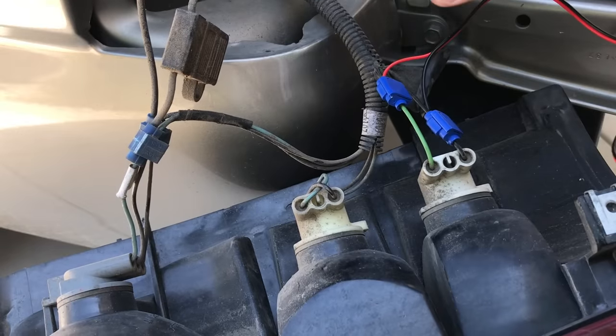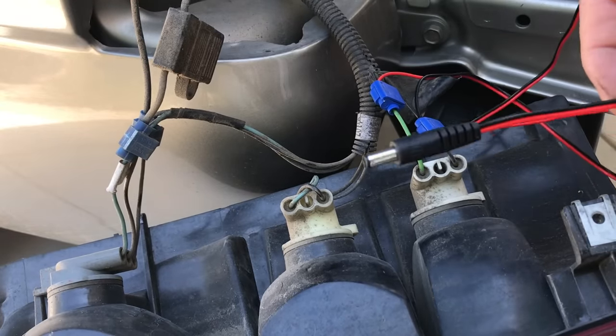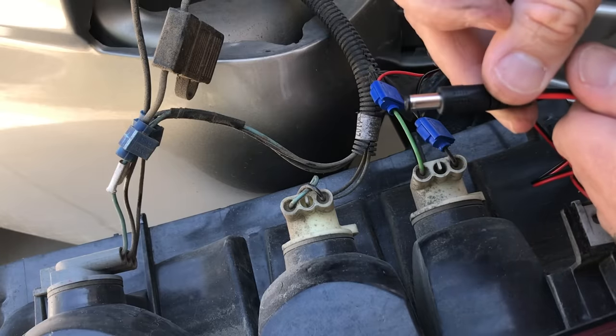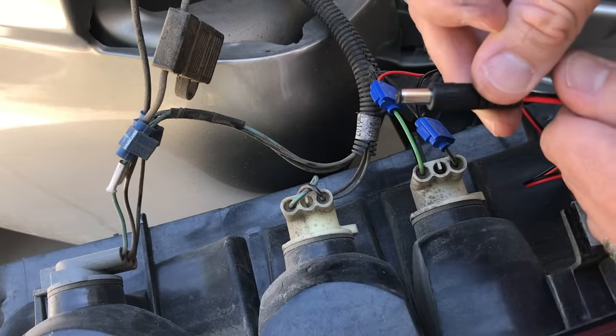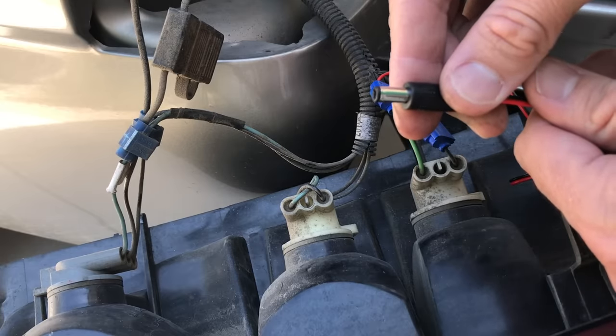So now your wire's hooked in and you've got your power for your camera all set up. It's a good idea to test this before you run everything. We're going to test it by hooking in the monitor, throwing the truck in reverse, and making sure the monitor power's on — just to make sure you've got power before you start hiding all the wires and tucking them in.